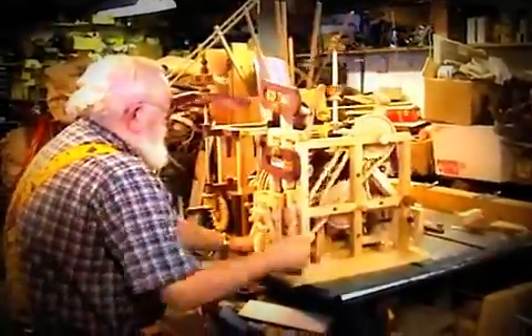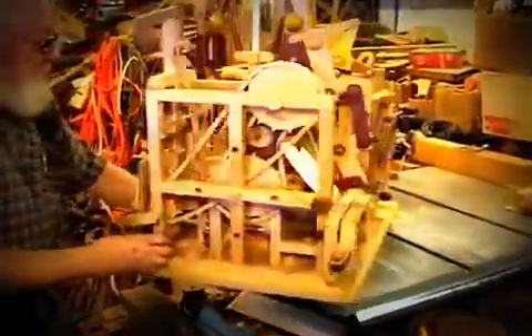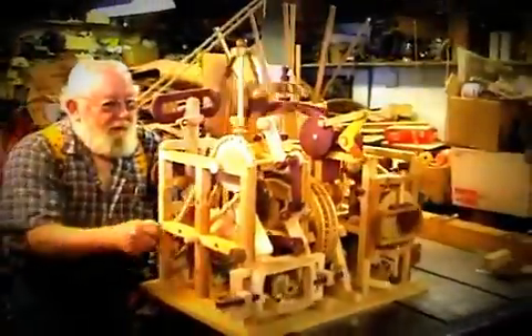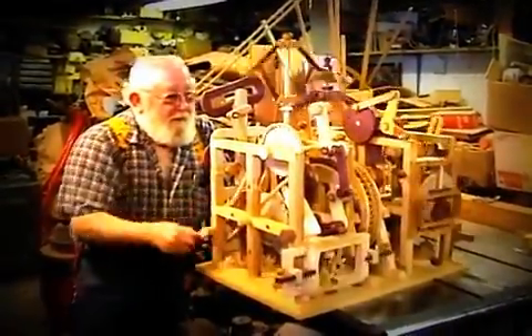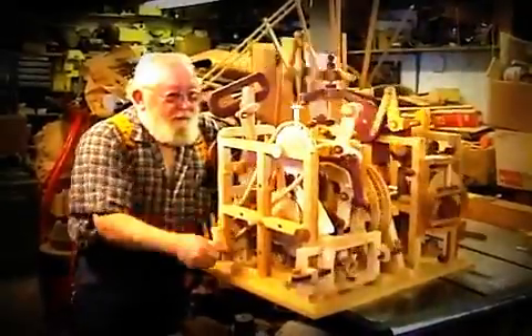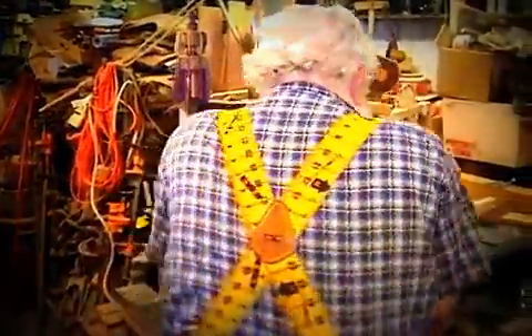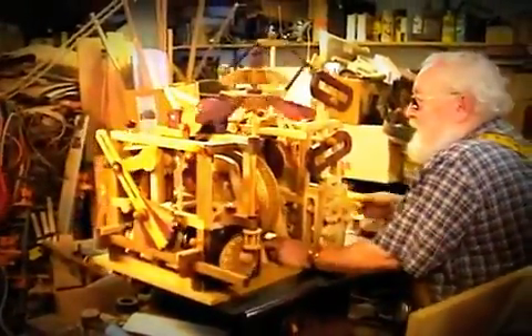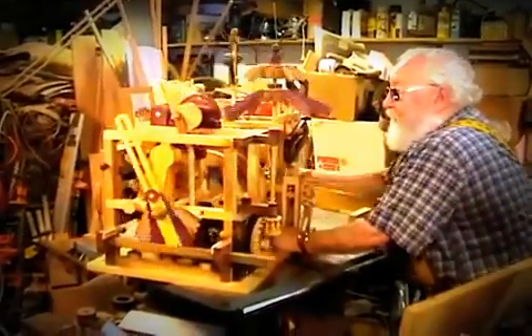Oh, wow. Let me get in here closer. You want to see the back side? Yeah. Very cool. You want to see the other side? It's just a nightmare I built.